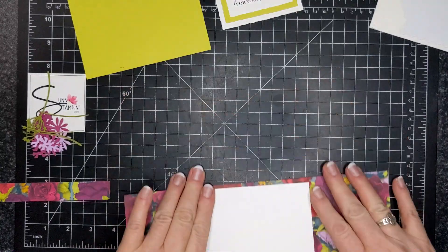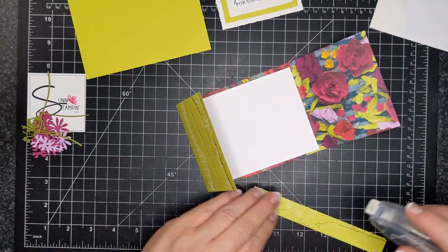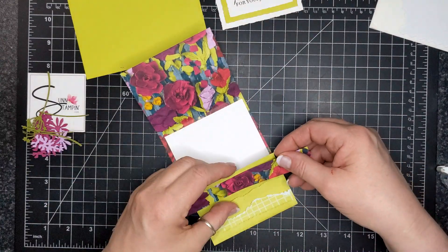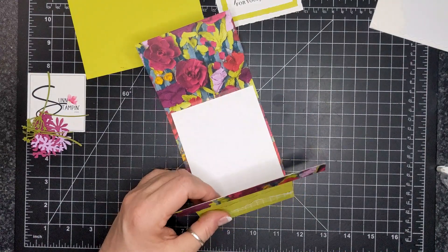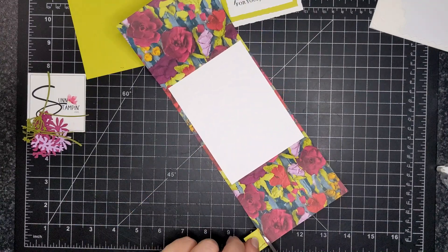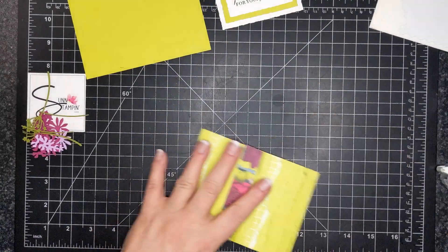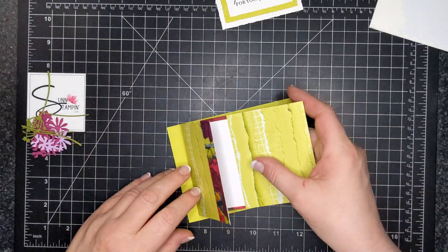I've adhered the inside piece and now I'm going to adhere the extra little three-quarter inch flap. I just didn't want to fold it because there was a lot of extra folding and I didn't want to confuse myself, so I cut the three inches off and ended up gluing it back on — it was a little more secure.